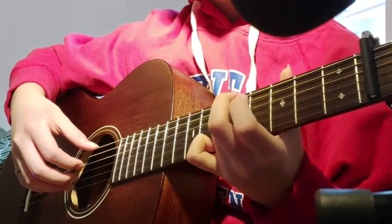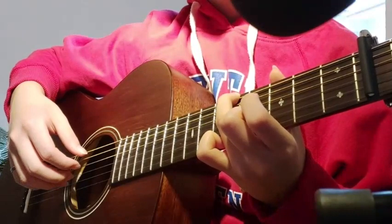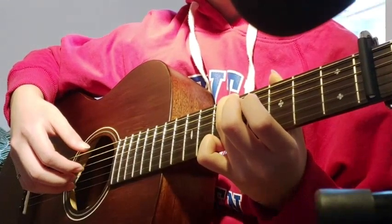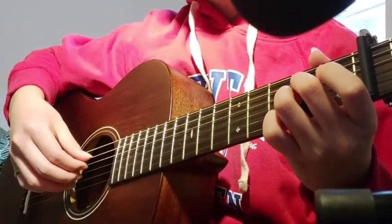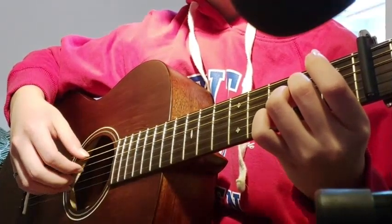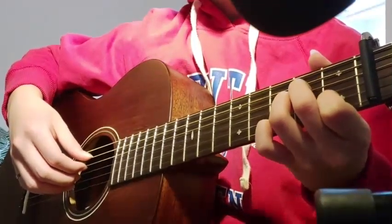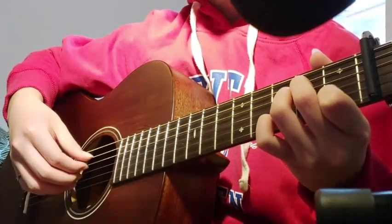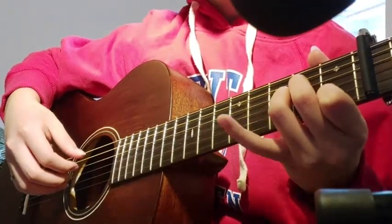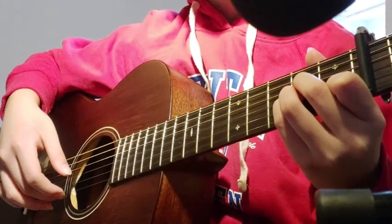And then you're gonna play the 5th fret, 6th string, and then 3rd string, 4th fret, and then open string, 3rd string. And then you're gonna play the open 5th, and then 4th string, 2nd fret, and then you're gonna make sort of an A minor chord — you could arpeggio it or just play it regularly — with the 5th string open. And then you're gonna add your pinky to the 2nd fret, 2nd string, and then play that. Then play the open 1st string.